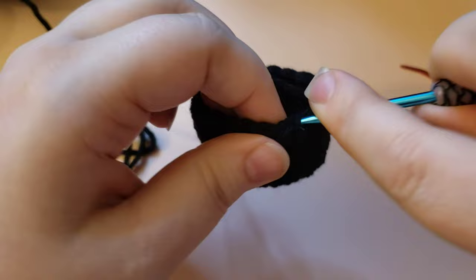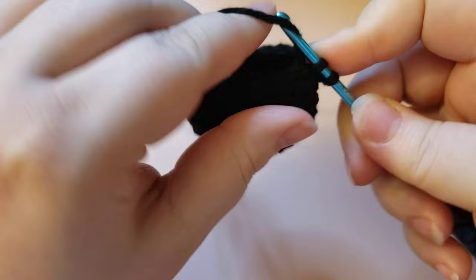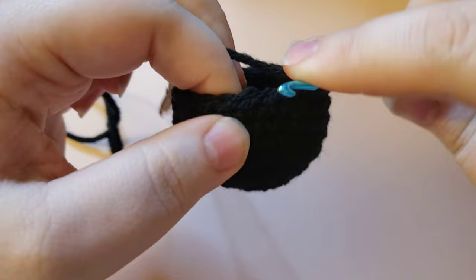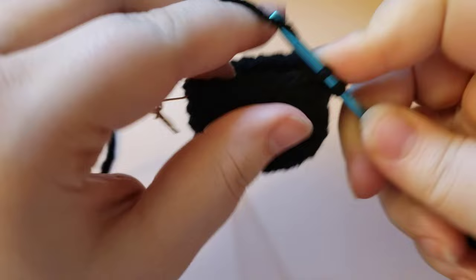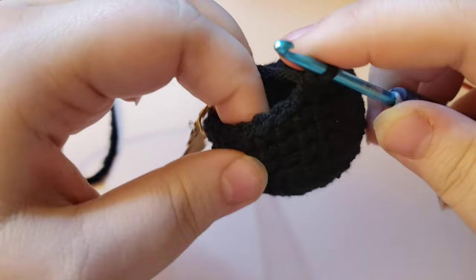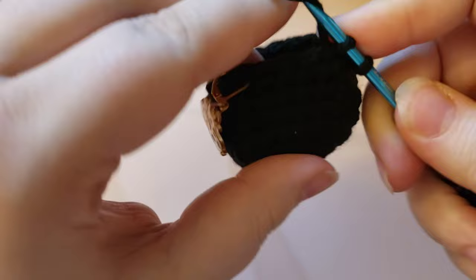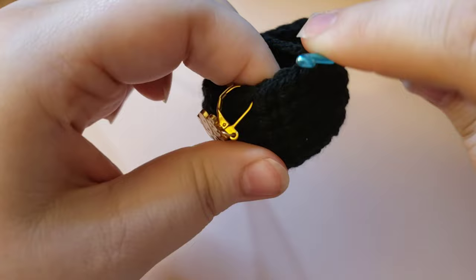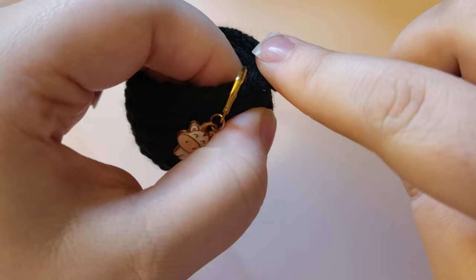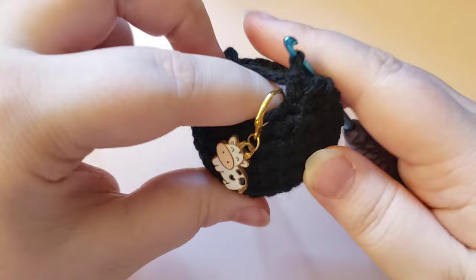Continue working the rest of the way around with two single crochets and a decrease as the repeat for this round. You should have had 24 stitches at the beginning of the round and you will have 18 when done with the decreasing. Same as with increases, you will be ending on a decrease, so if you end on a decrease you know your stitch count is working out right. You should have 18 stitches now.